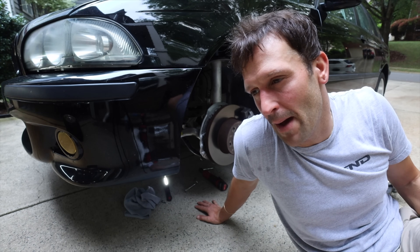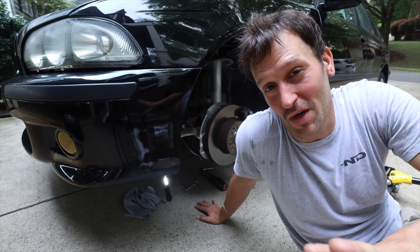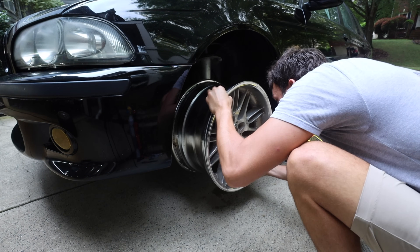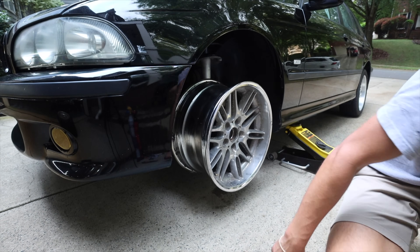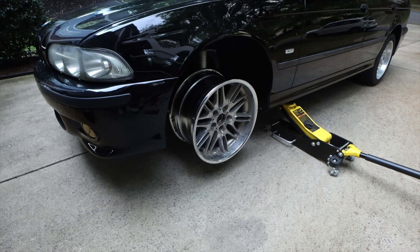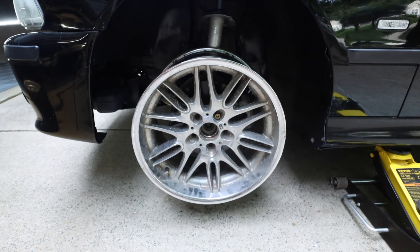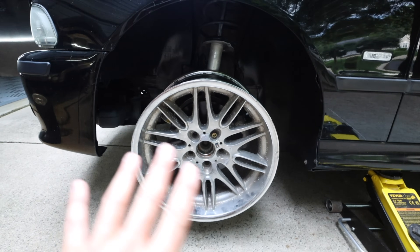Before I drop everything back down, I'm going to throw on the new wheel I test fitted to show you guys. They're in really rough condition and need to be refinished, but they look great on the car. Style 65s — I love these wheels. I'm running a nine-and-a-half, basically a rear wheel on all four corners. It's thick with about a 22-offset — the fitment is going to be so good once you see the tires and everything.